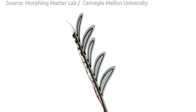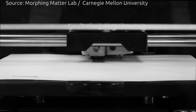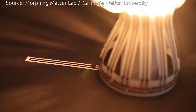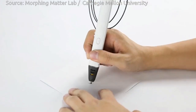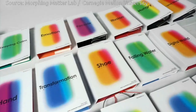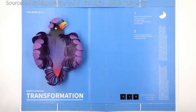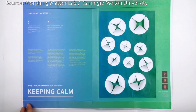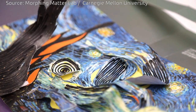Creating a paper actuator is a relatively simple process. It employs the least expensive type of 3D printer, a so-called FDM printer, that lays down a continuous filament of melted thermoplastic. The researchers use an off-the-shelf printing filament that conducts electricity. The thermoplastic actuator is printed on plain copy paper in a thin layer, just half a millimeter thick. The actuator is then heated in an oven or with a heat gun, and the paper is bent or folded into a desired shape and allowed to cool. This will be the default shape of the paper.